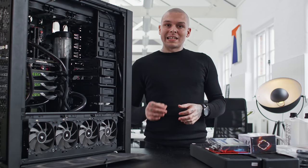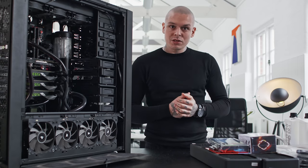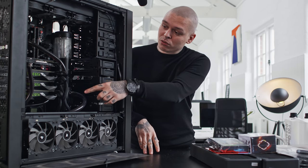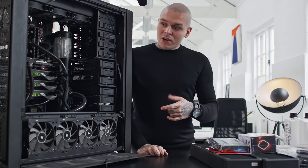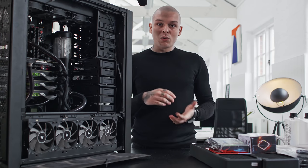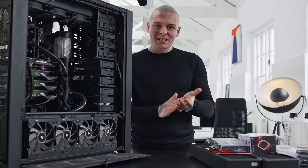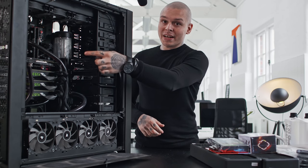Water cooled systems need regular maintenance in order to avoid water damage. This station's first build was with three water cooled 1080 cards and one 1070, which is still there. Since then, I've upgraded to 1080 Ti's and accidentally ordered wrong water blocks. I sent them back but never had time to sort it out since then. So that's why these three cards are cooled by air now — and that's something we're gonna change today.